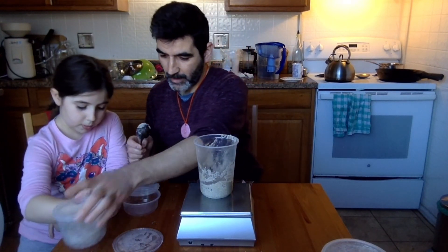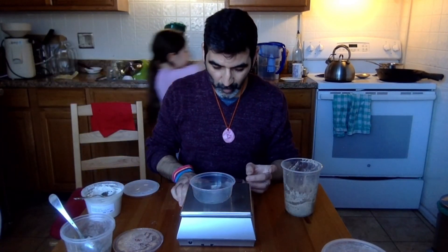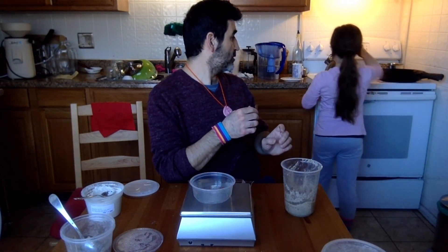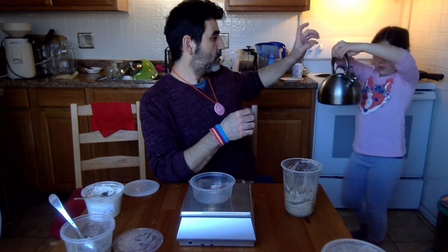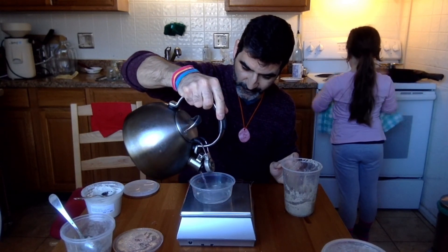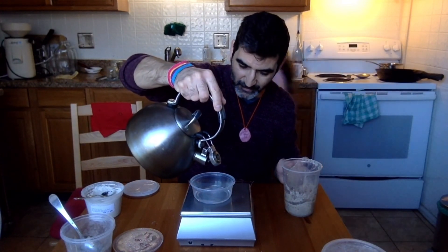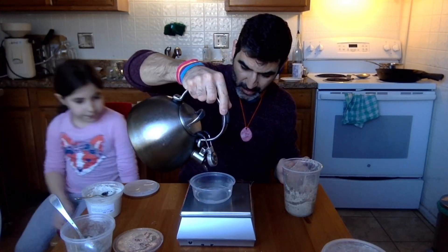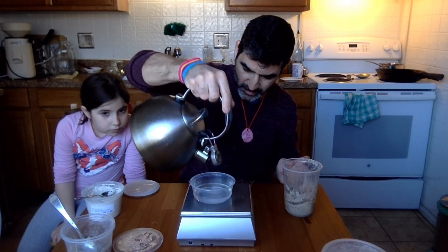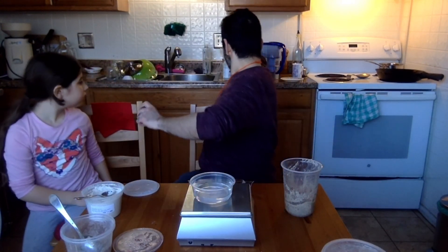Dilara, can you bring me the kettle please? We're going to add some warmish water. I'm shooting for 80 to 85 degrees. Let's add 100 grams of lukewarm water — there you go.